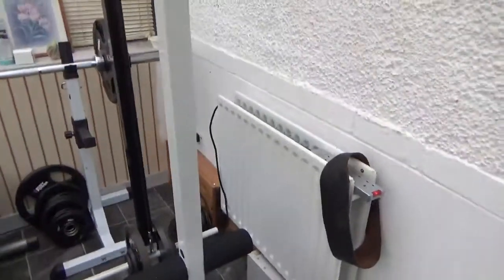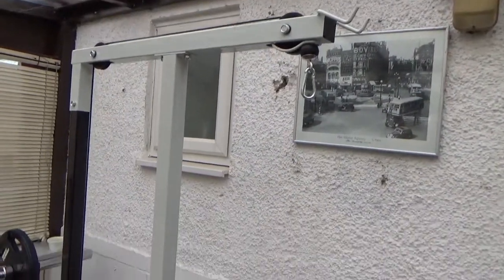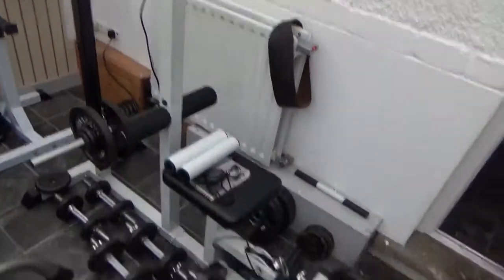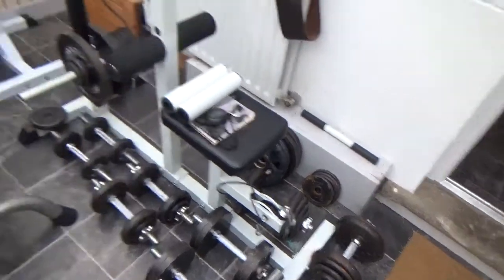There's a bench — second bench, third bench. There's the lat machine: lat pulldown or triceps press, and then there's the bottom pulley there for curls etc.